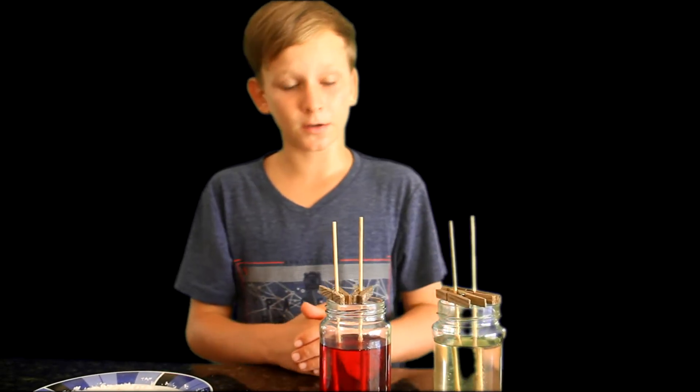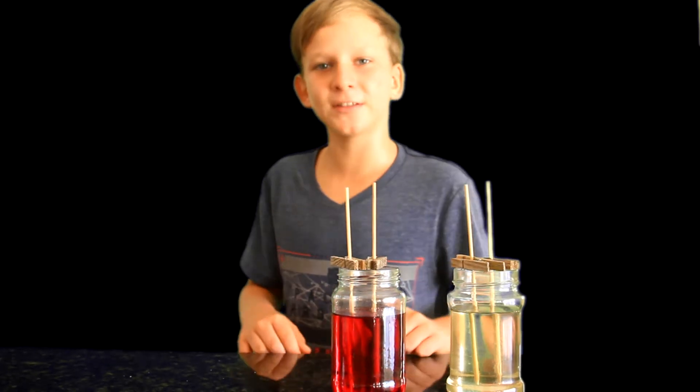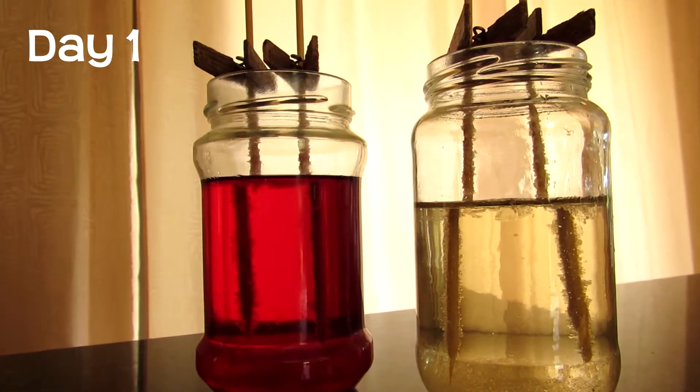Now that we've put all the sticks on top of the jar with the clothespins, I'll be observing the crystals every day. We're gonna let them sit for about a week, so see you soon. Day one.